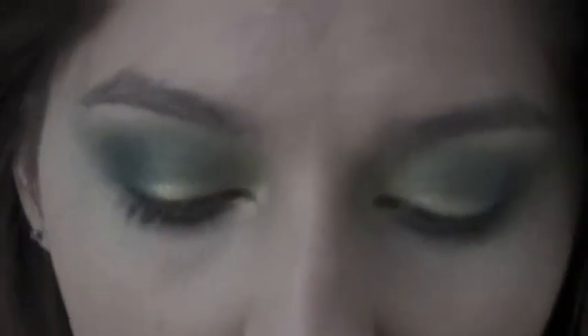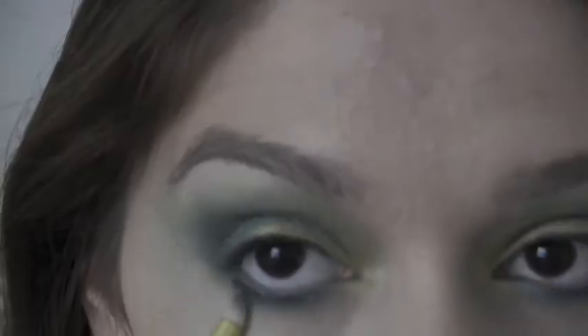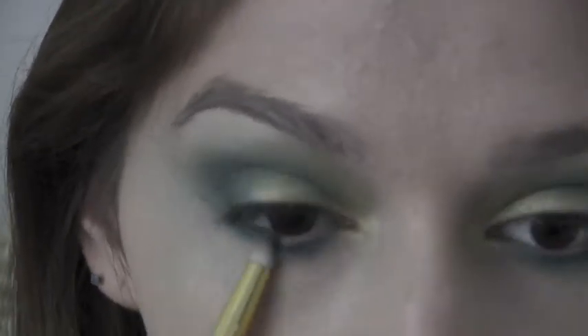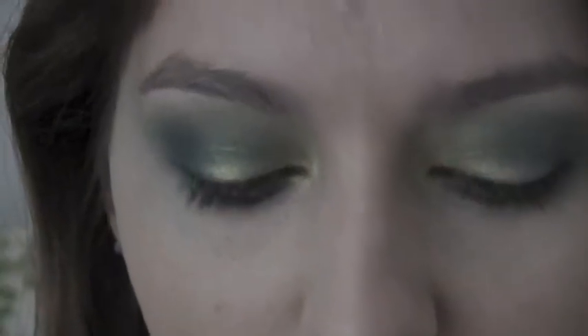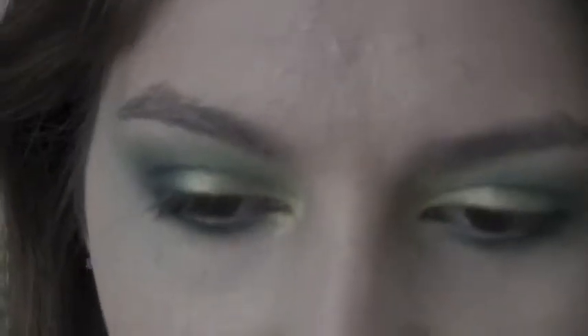I'm just taking a pencil brush and I'm going to blend this bottom line out. Then I'm taking Urban Decay's eyeliner in El Dorado and I'm just putting this on the inner corner.